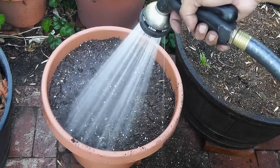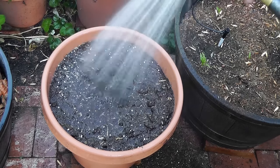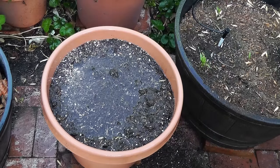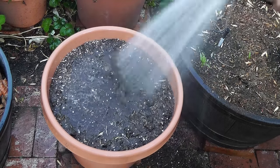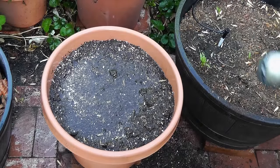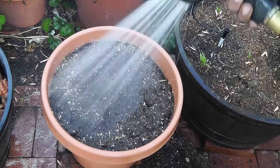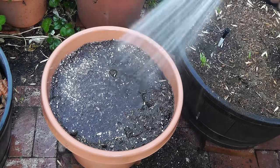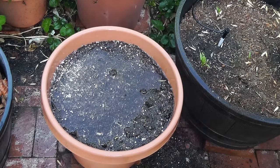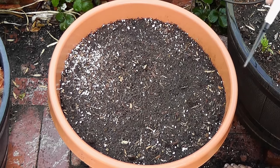Once you add the potting mix or potting soil, make sure you water well and water it at least a few times, making sure it drains completely. Watering will remove all the air pockets within your container and ensure you have the right amount of potting soil or mix. If you see the soil level going down, add a little bit more soil and then water it again.